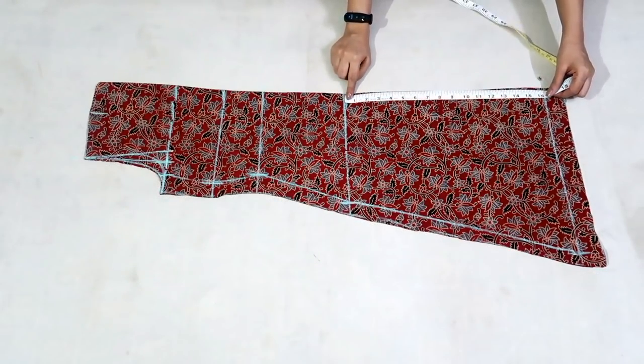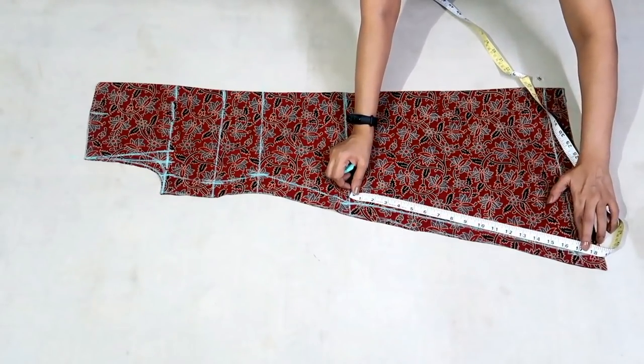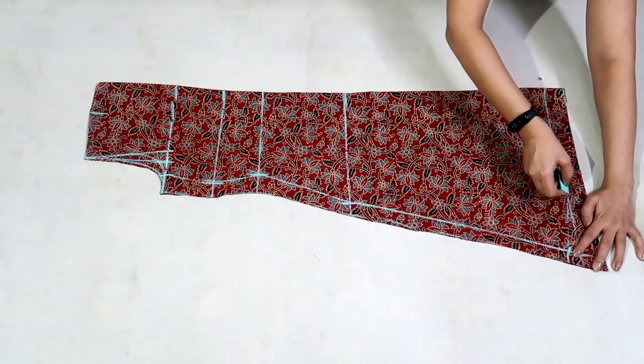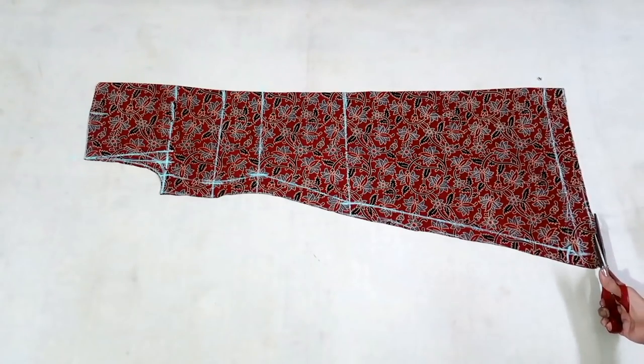Now measure hip to bottom — this is 16.5 inch. Mark the same point on the opposite side and join it to the bottom round with a slight curve, and I'll cut it.